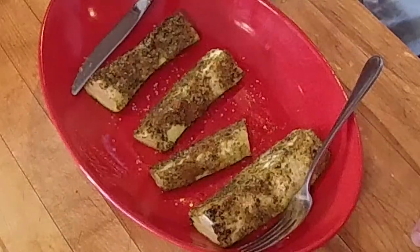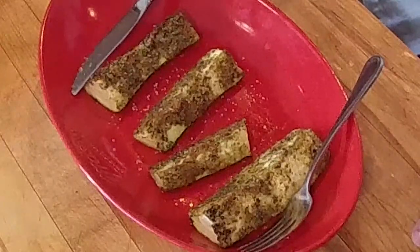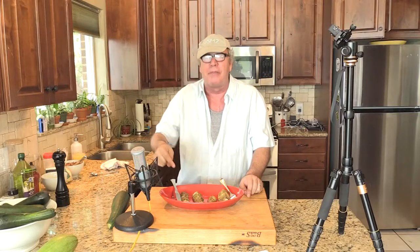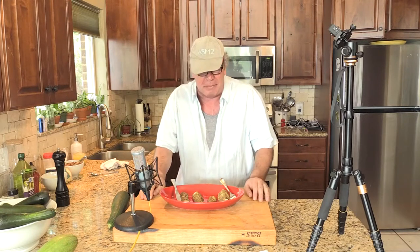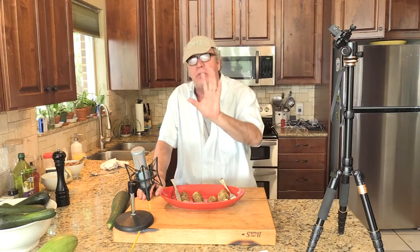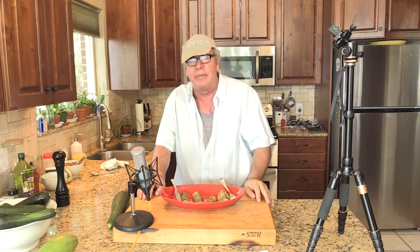My friends, a plate full of that, a platter full of that, a bucket full of that, a wheelbarrow full of that at a dinner — that will get rid of the zucchini. Got more recipes coming up this week. Please lock your cars so people don't put zucchinis in them. It's just a matter of safety. We'll talk to you later.